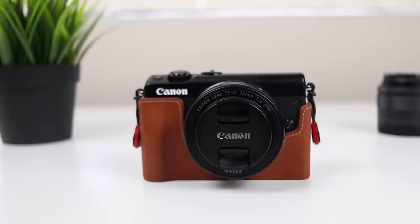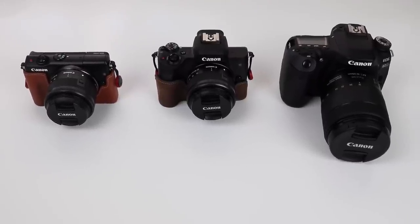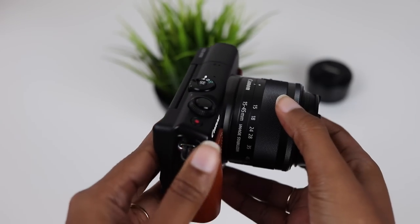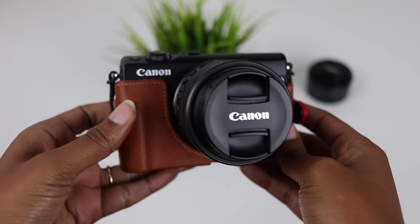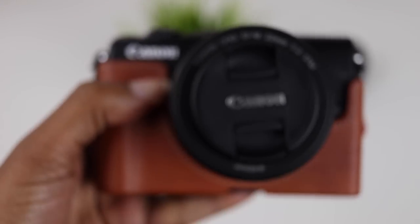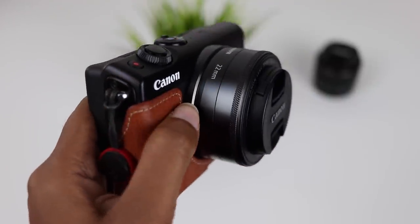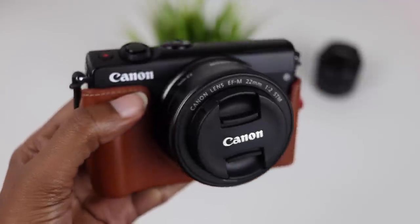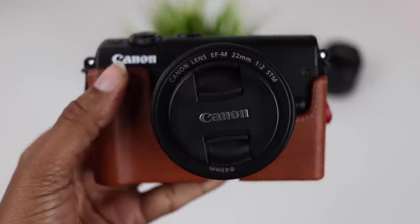The size is still one of my favorite things about this camera. This is usually the camera that I take with me because it's so small and compact. The 15 to 45 millimeter does make it protrude a bit in the front, but it's still a pretty small camera, and when paired with the 22 millimeter it's almost comparable to a point and shoot. I find myself throwing this in my camera bag more often than not, and I recently had to make an unplanned trip back home and this was the camera I took.